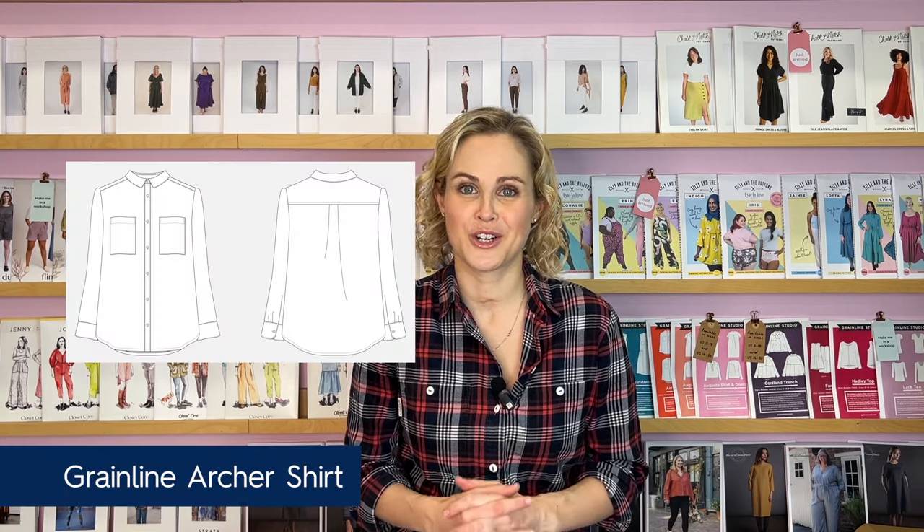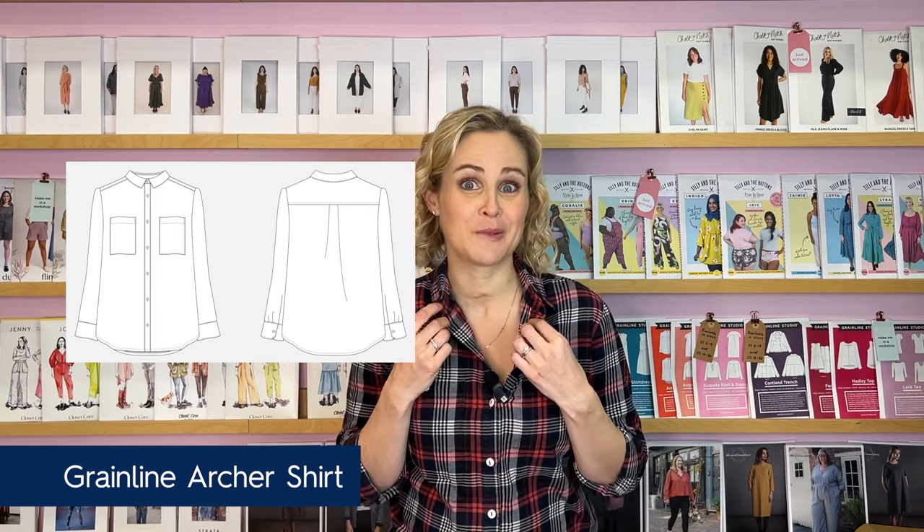I'm going to use the example of the Grainline Archer shirt to explain the process of matching checks and plaids — that's the shirt pattern I'm wearing at the moment. But all of the tips and advice I share are applicable to any type of project, whether it's a simple top, a blouse, a shirt pattern, or even a jacket.